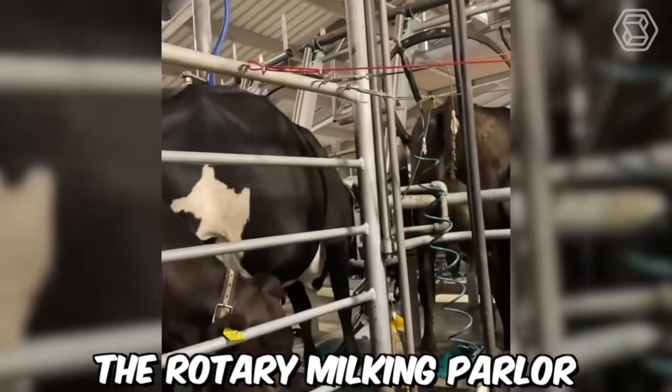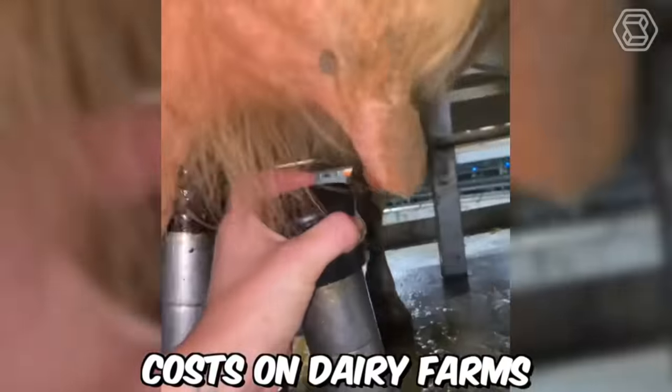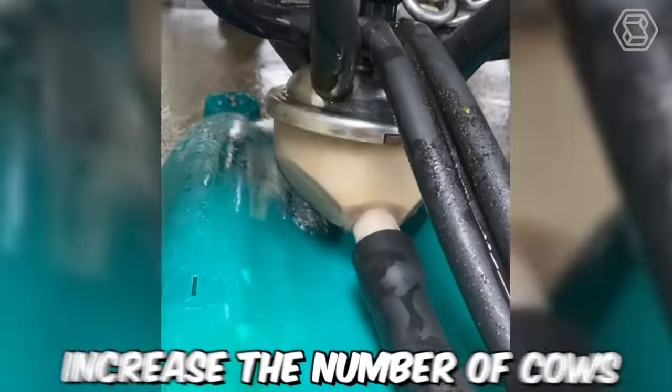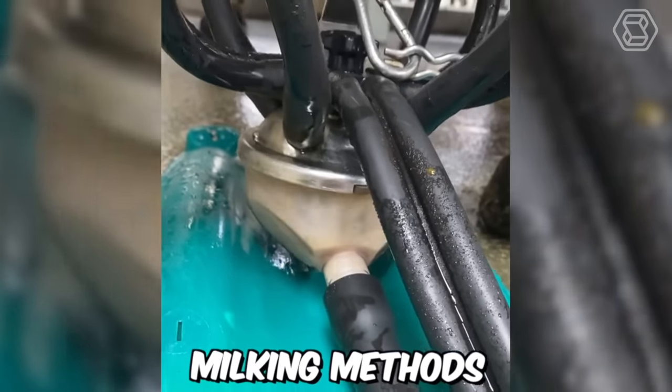The Rotary Milking Parlor is designed to maximize efficiency and reduce labor costs on dairy farms. By milking multiple cows simultaneously as they move through the parlor, this type of equipment can significantly increase the number of cows that can be milked per hour, compared to traditional milking methods.